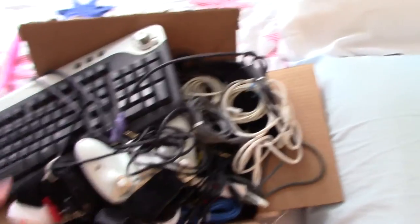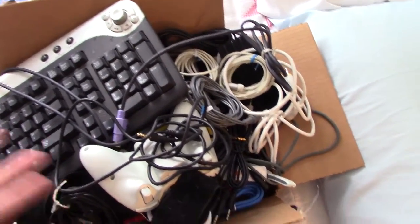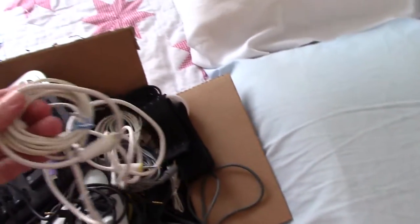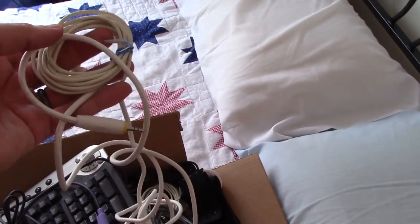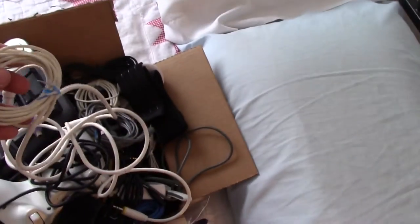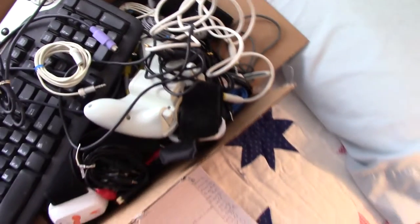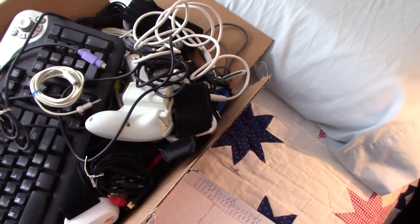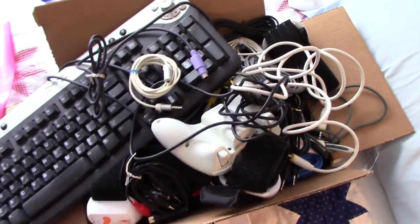All of this excess stuff is going to be recycled responsibly — we'll probably drop it off at Best Buy. For example, I had accumulated seven of the exact same headphone cord from video editing projects six or seven years ago. That is just ridiculous. So I basically pared it down to two, just in case I need to create an extension for my headphones.